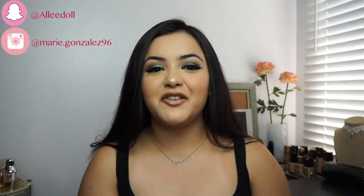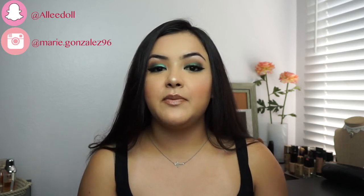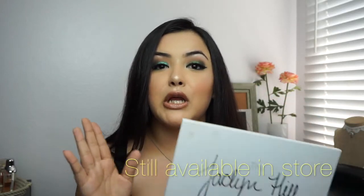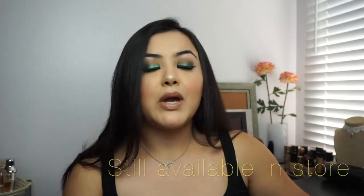Hi everyone and welcome back to my channel. My name is Alexandra and today's look is going to be a smoky teal look. All I really used was the Jacqueline Hill palette from Morphe — if you guys have not gotten your hands on one of these, definitely go and try your best to get one. I really recommend it; they have beautiful shades. If you want to see how I created this look, just keep on watching.